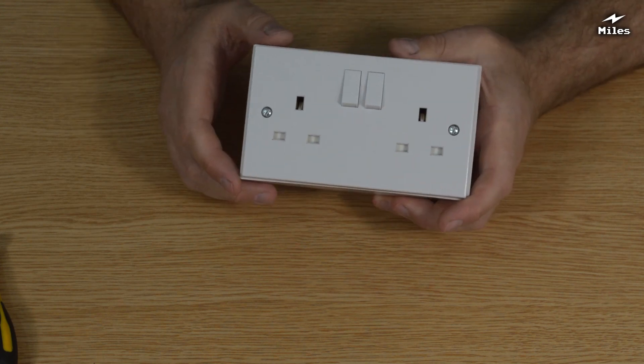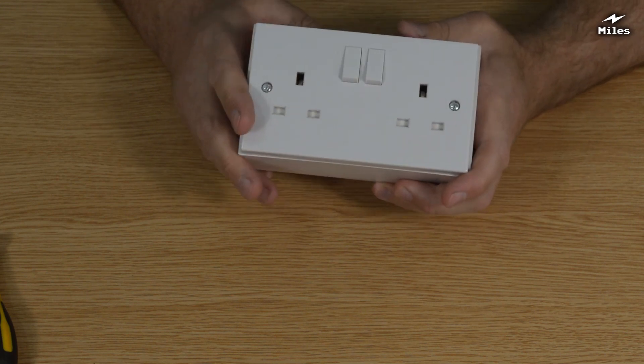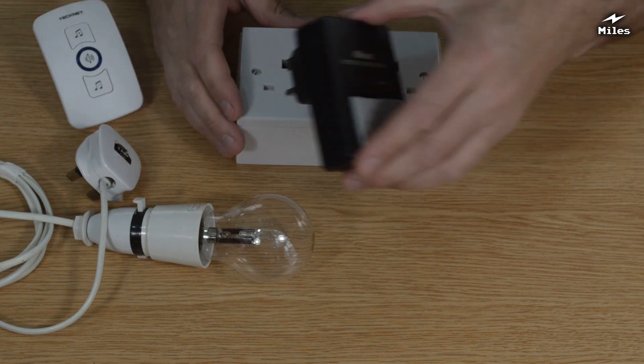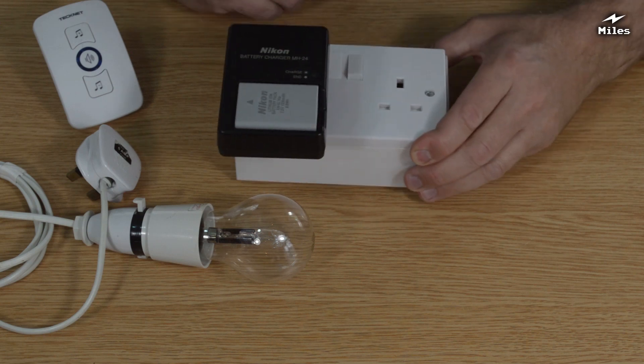Part of the inverter circuit, it does beep a few times when the batteries are almost flat, and then it turns itself off, which is a good safety feature. Here's my Nikon battery charger — you can see it'll only run off mains electricity. So it's handy if I'm out somewhere and I need to charge the camera battery — that works. So it's a portable battery charger.